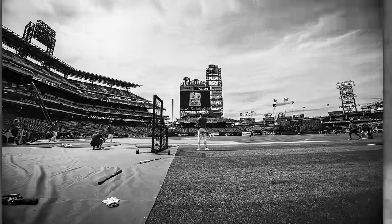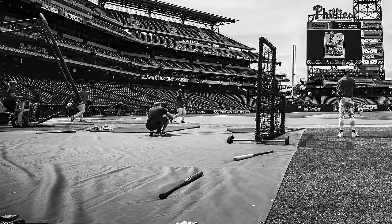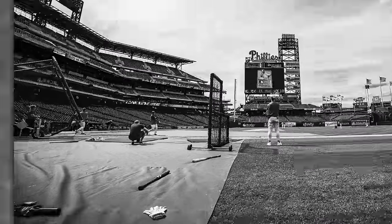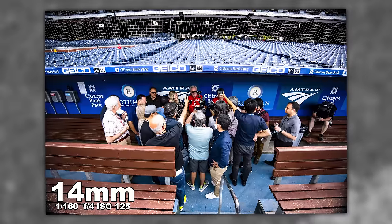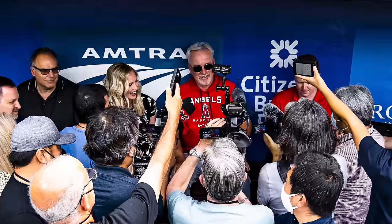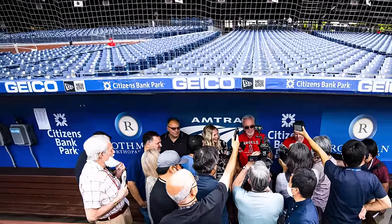Back over to home plate — we've got Bryce Harper getting ready to take some BP, and Miles Kennedy over to the left crouching down, shooting with what I believe is an A1 and an 85mm 1.4. The vignetting only happens at 14 millimeters — as soon as you zoom in, it's not there anymore. Here in the dugout, we've got Joe Madden, and you can see the Geico and New Era signage at Citizens Bank Ballpark.